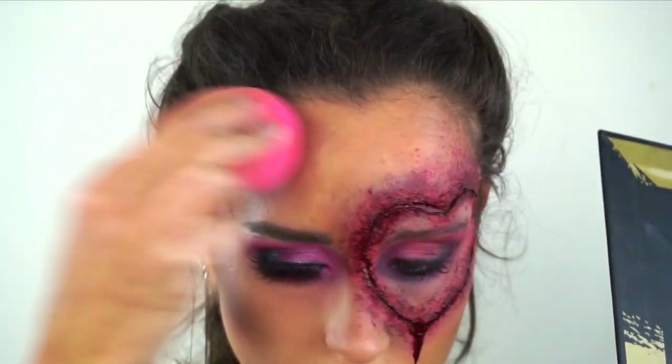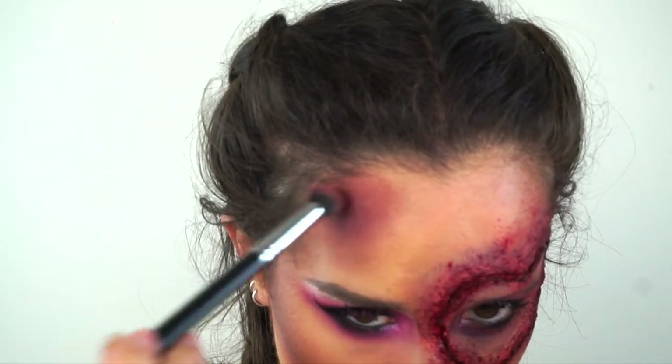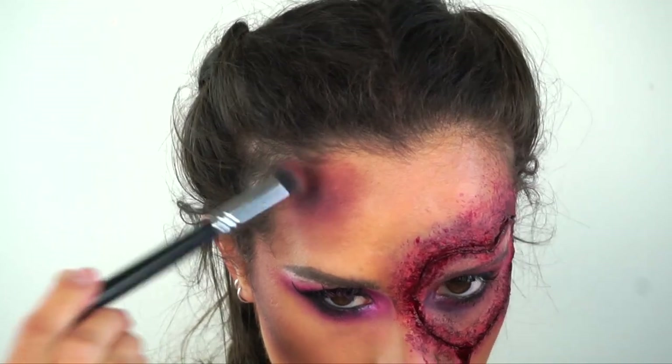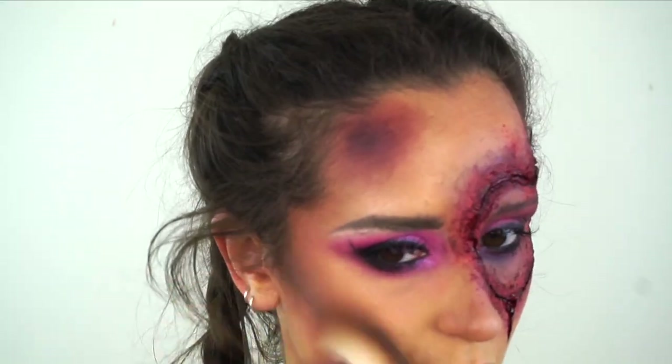Now I'm just building up that bruise a bit more. Unfortunately there was no point in this bruise because of my wig, but I will show you how I did it anyway. Adding some blue to it - you could just look at one of your bruises on your legs or your arm for reference. I've got about 10,000 on my legs so I can just look at those. Then I'm going to do a little bit of a final contour to try and blend it all in.